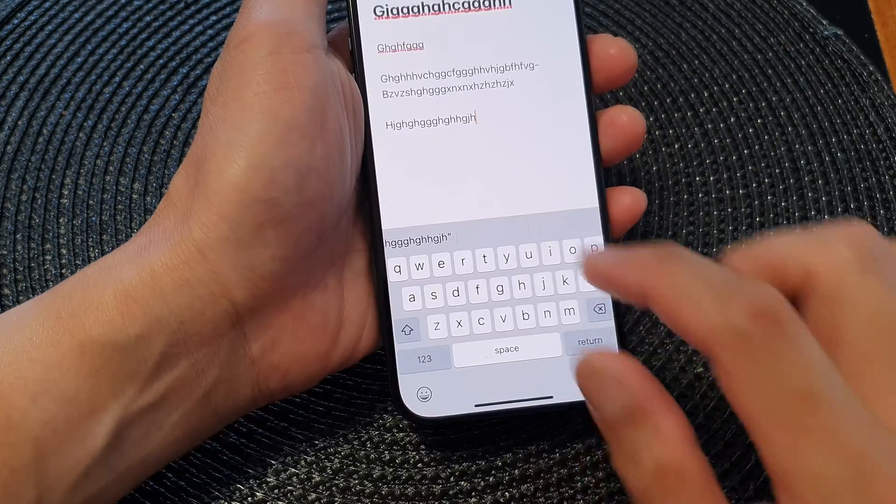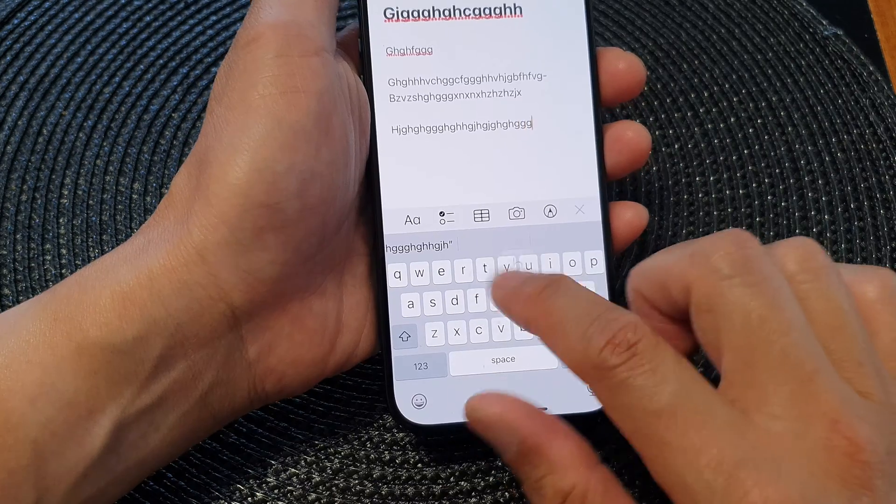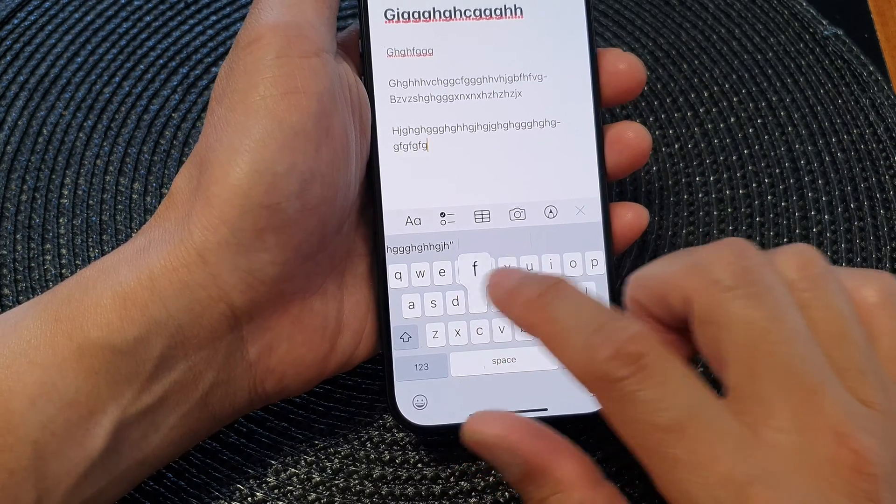If you switch it off, you will find that there will be no vibration when you are typing on the keyboard.